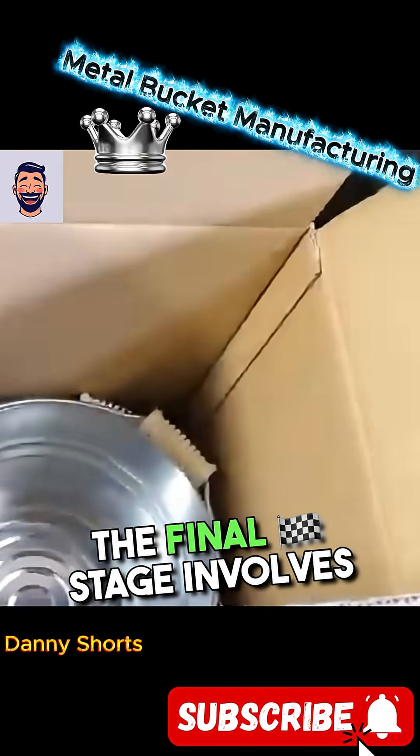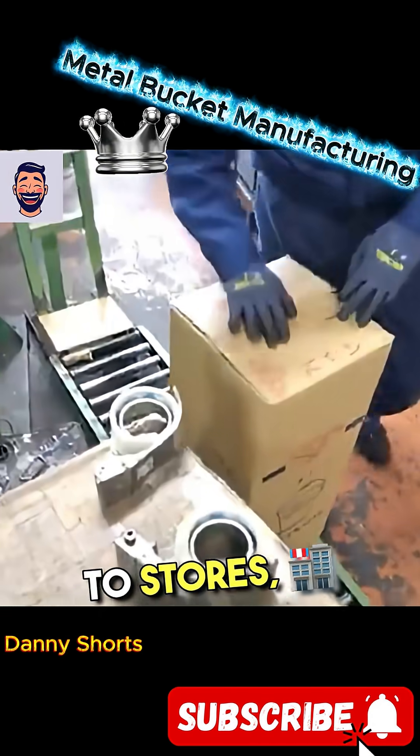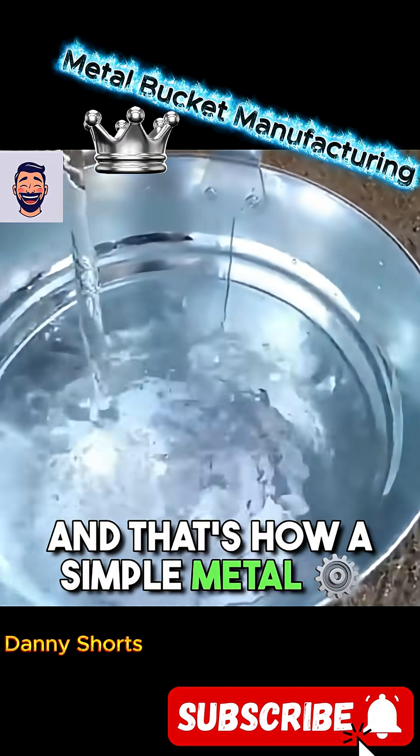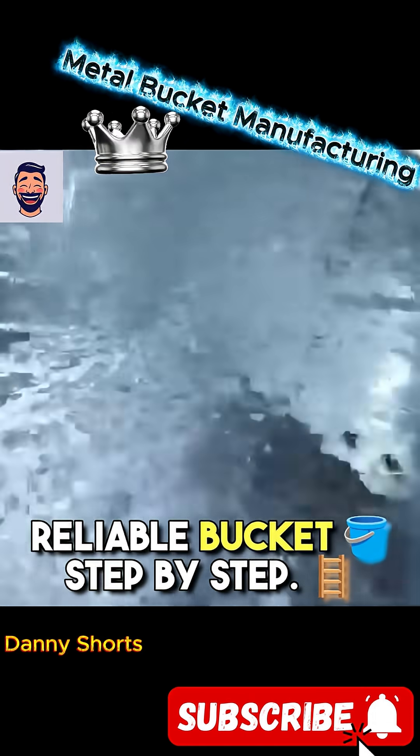The final stage involves carefully packing the finished buckets into boxes. Now they can be shipped to stores, so they'll soon find their way into your home. And that's how a simple metal blank turns into a familiar, reliable bucket, step by step.